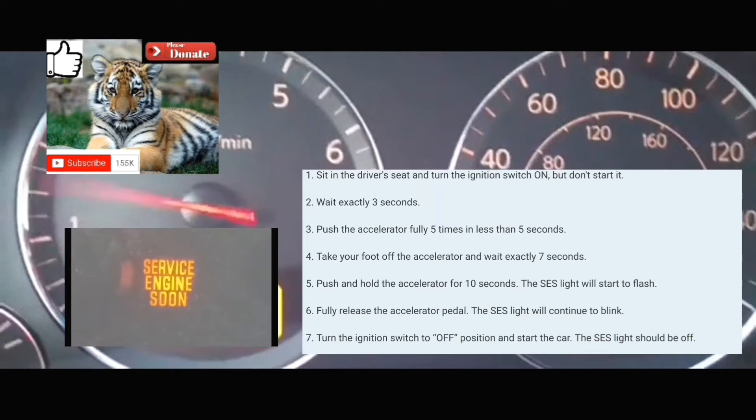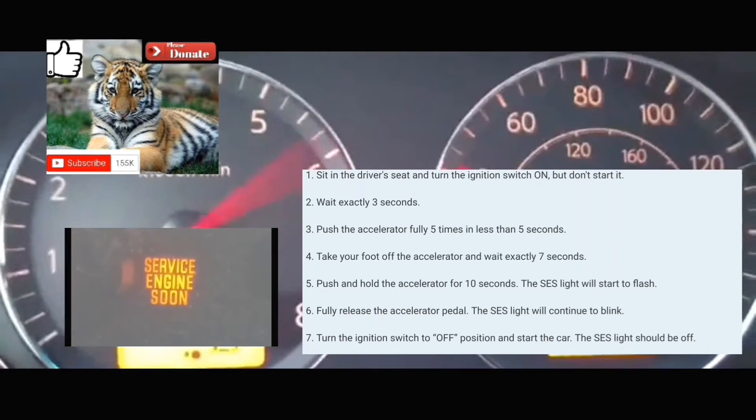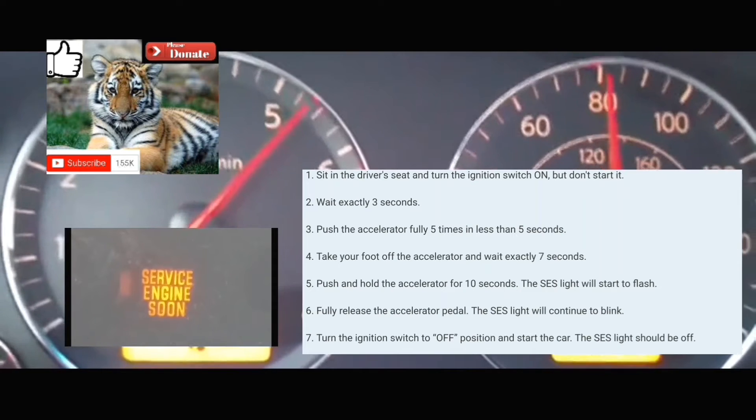All the lights on your dash should be on. You're going to count one second — 1-1000, 2-1000, 3-1000. Then put your foot on the accelerator five times in five seconds: 1, 2, 3, 4, 5.